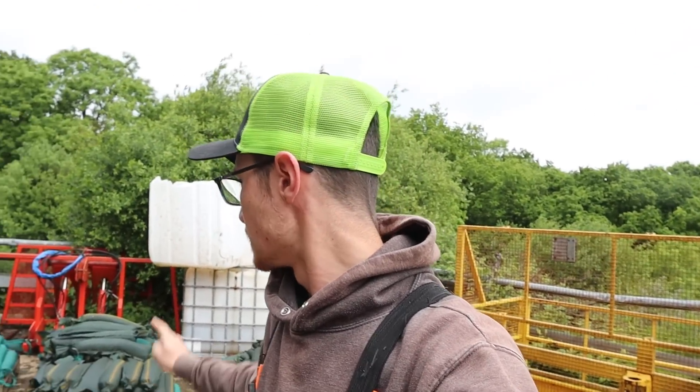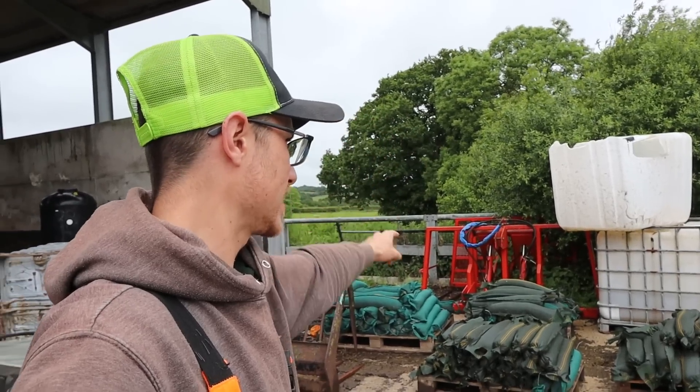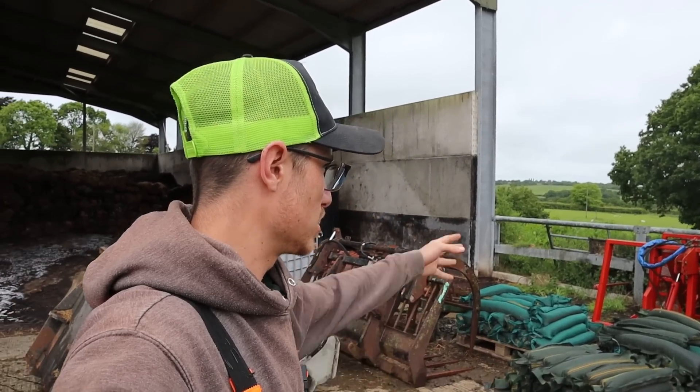Good morning guys, welcome back to the channel. You join me on a pretty wet and windy day here in Devon. We're planning on going silage on Friday — today is Wednesday, I'm going to cut some grass tomorrow hopefully. What we need for Friday is the buck rake, which is currently buried there behind all of this stuff. Craig's brother is going to come and do the buck raking for us with his tractor, so we need to get that out and put it on the front of his tractor.